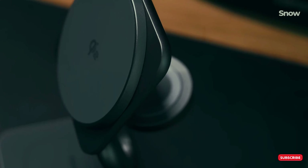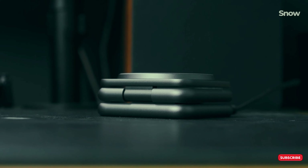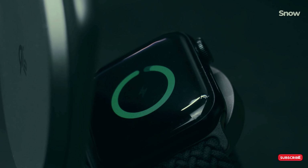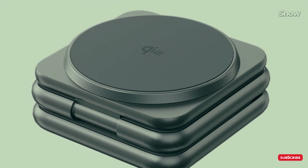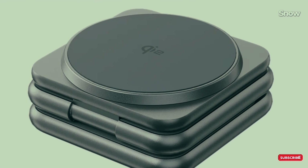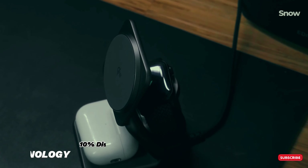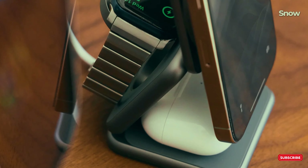Introducing the KUXU X40Q, your all-in-one wireless charging and stand solution. Charge your iPhone, Apple Watch, and AirPods — or any MagSafe-compatible phone — simultaneously with 15W fast charging technology. Compact, foldable, and travel-ready. Power up anywhere, anytime. KUXU charging made easy. Get yours today and save 10% using our coupon code at KUXU.CO. Now back to our video.